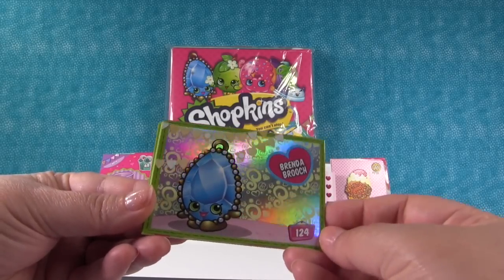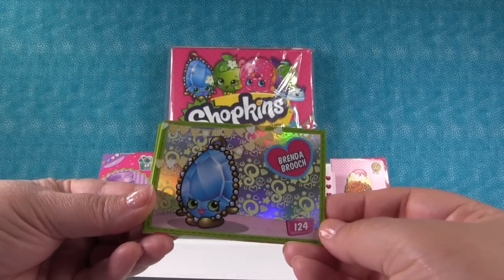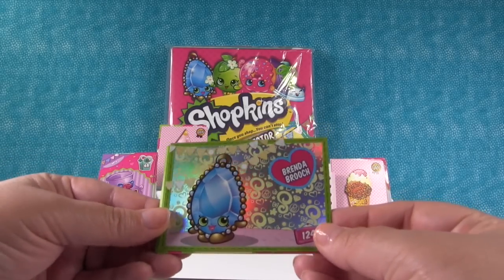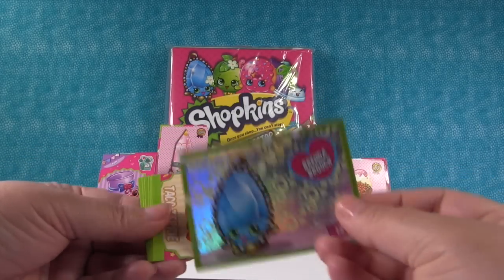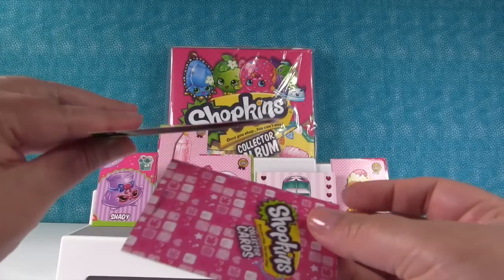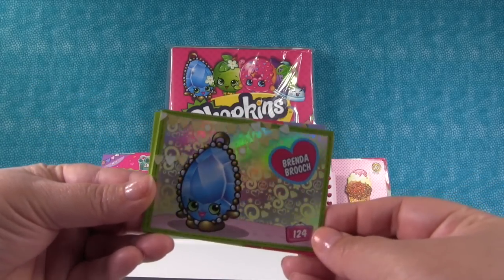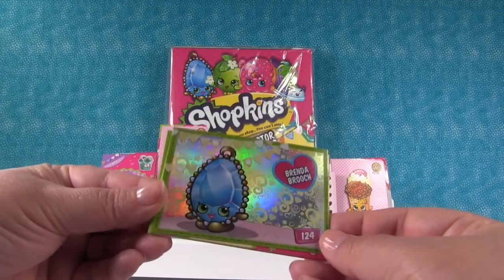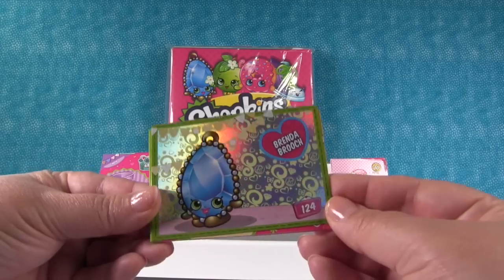Oh yeah, look — when the light hits it, do you guys see? Look at the rainbow! Wow, that's so pretty, and it's Brenda Brush. We have a limited edition, in card form! We'll take it. That is awesome. It looks the same on the back as the rest of the cards. Those are so cool, guys. This is my favorite — look at the rainbow. I could do this all day, it's so pretty!